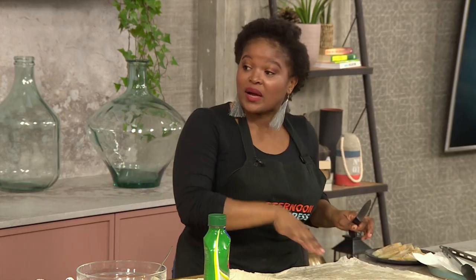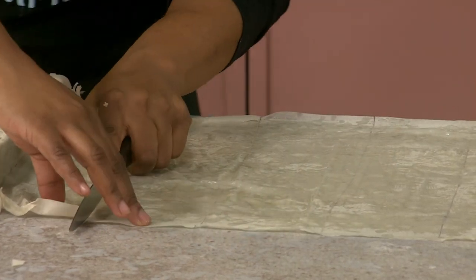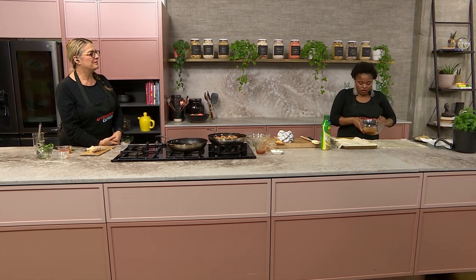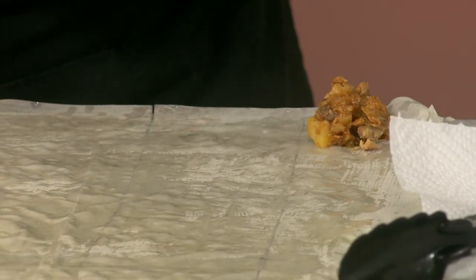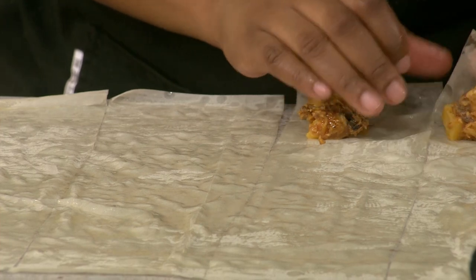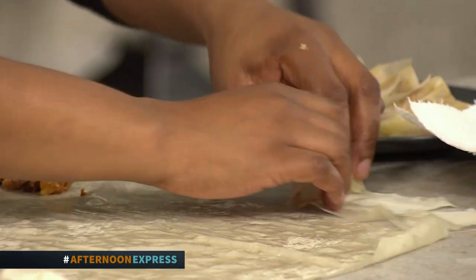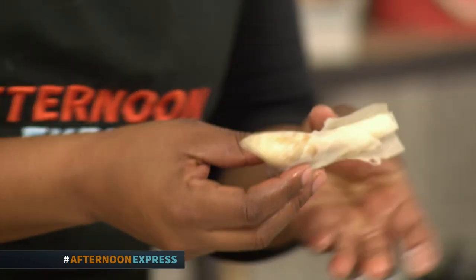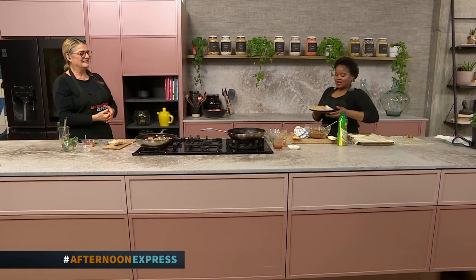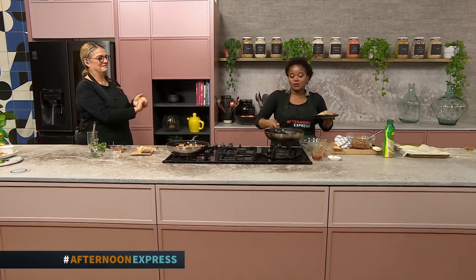I've buttered my phyllo pastry and now I'm going to cut down the strips to fill our samosas. I usually put the filling on the bottom right corner, just a little bit at a time. You just keep folding until you get to the very end — and it's important to make sure it's buttered so that it sticks together. These are samosas I made a couple of minutes ago. Now we're going to nicely fry them. I know it was World Baking Day yesterday but I love mine fried — so I'm going to go into the pan and fry them up.